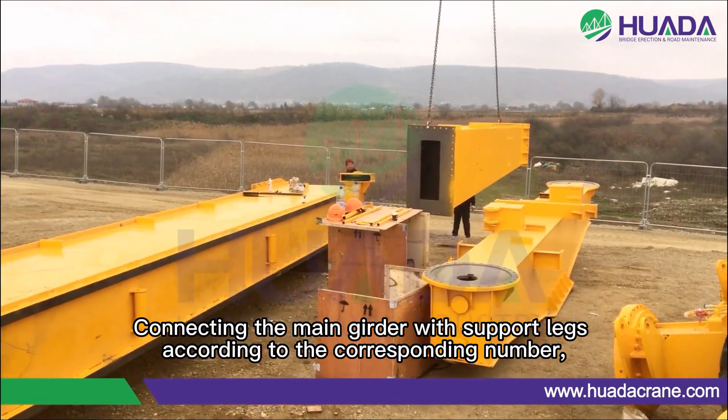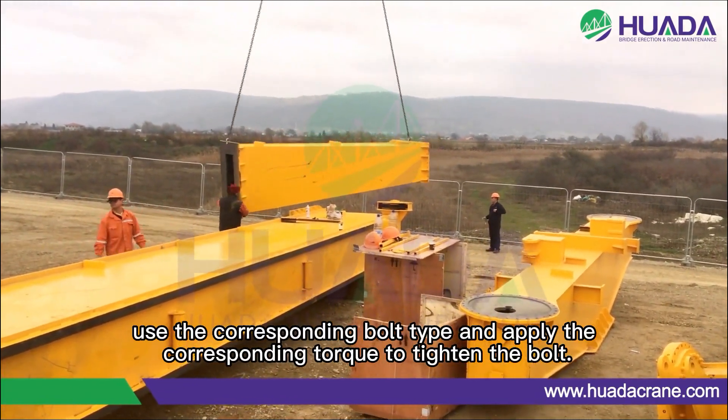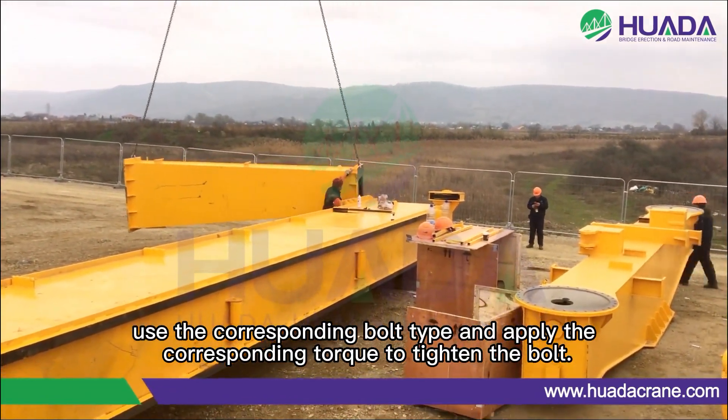Connecting the main girder with support legs according to the corresponding number. Use the corresponding bolt pipe and apply the corresponding torque to tighten the bolt.